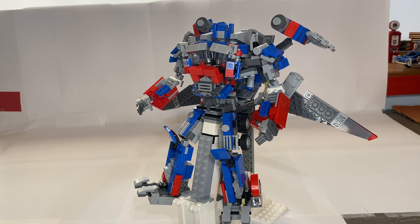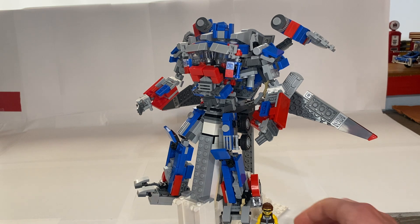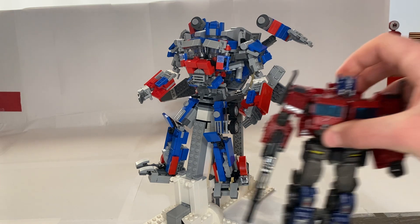He looks much better and now looks insanely cool with these jetwings on. I'm using minifigures to show how big he is — this guy is actually really big. It's kind of hard to see; you just need to see him in real life. Here he is next to Studio Series Optimus Prime.